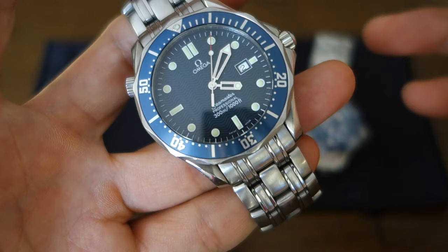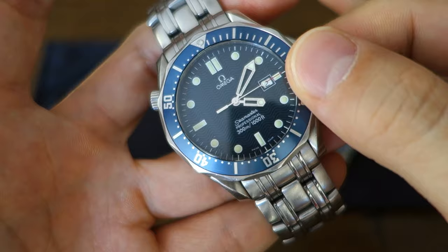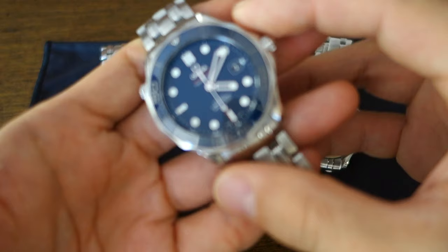Other weaknesses of the 1993 model: the aluminium bezel insert is a material you wouldn't see Omega use in the Seamaster range today. And of course the push-pin bracelet links, rather than the upgraded screw links that all Seamasters in the range have today. Alright, that's the old Brosnan-era Seamaster — let's move on to the next iteration.